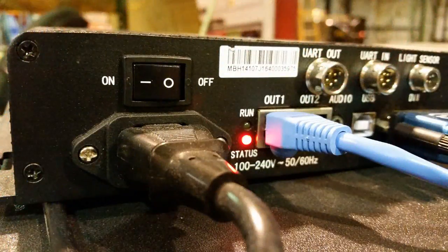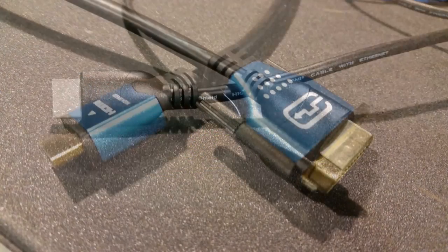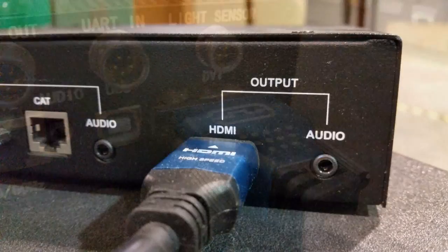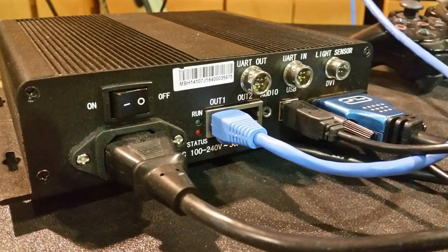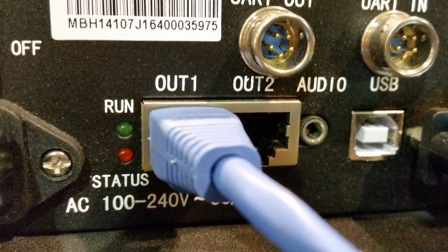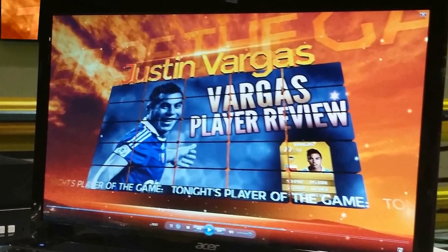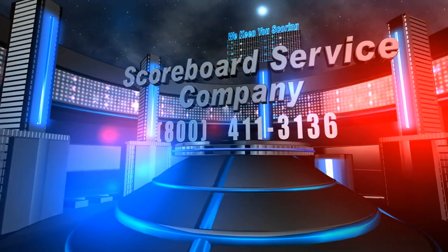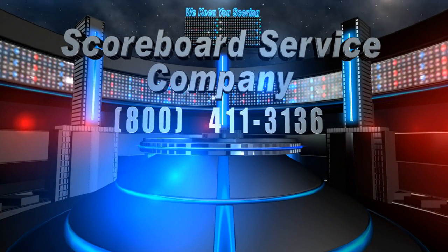Verify the display operator location is powered and connected properly to the display. Ensure the HDMI and DVI video cables are connected to the correct ports on both the video processor, the SR-31 scaler box, and the laptop PC. Ensure the Ethernet cable running from the display to the operator position is connected into either output port on the video processor. Ensure the laptop is turned on and that there is an image on the laptop display as well as the video display. For additional assistance, please call technical support at 800-411-3136.